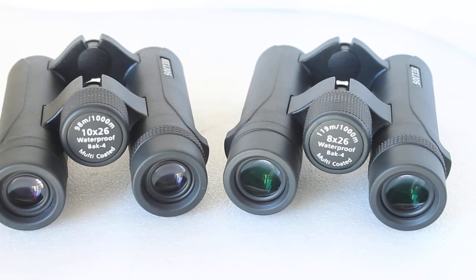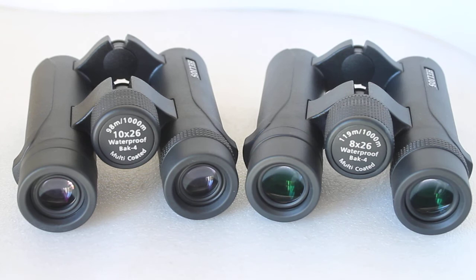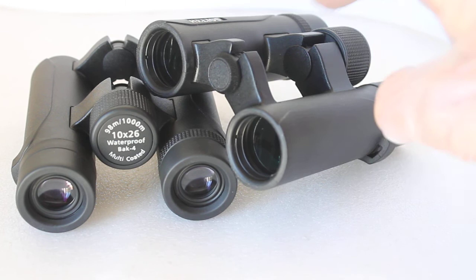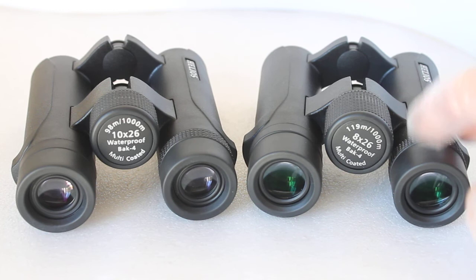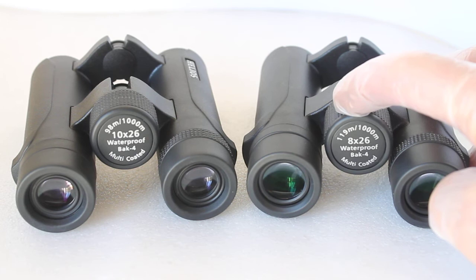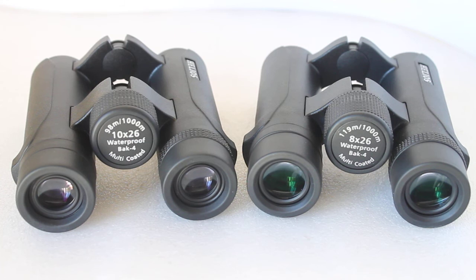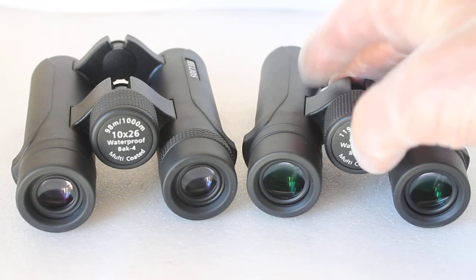Both the 8x and 10x Helios Nitro Sport come with the same case, the same padded strap, and the same strap for the case. The objective lens covers are drop-down ones you can clip on, and there's an all-in-one lens cover for the eyepieces. They're classed as waterproof — nitrogen gas filled — with polycarbonate bodies rather than magnesium alloy. They have silver-coated prisms; I believe the 42mm versions are phase corrected, but not the smaller 26mm and 34mm options.